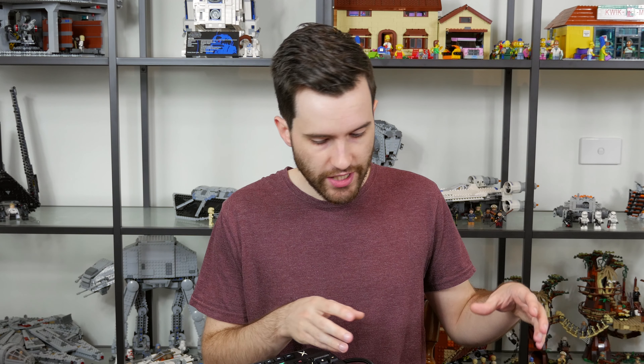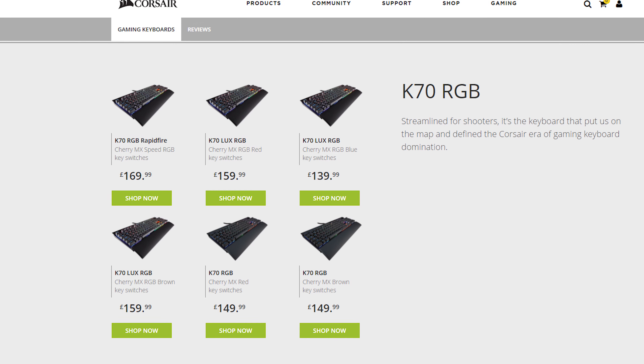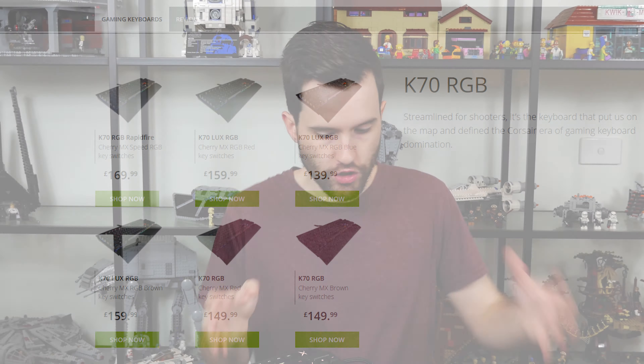So the same price for the Corsair keyboard as the Razer keyboard. It's also worth mentioning that for the K70 series, if you're not a fan of the RGB Speed switches from Cherry, you can purchase it in a bunch of other switches including Cherry MX Reds, Browns, and Blues. You don't necessarily have to buy the Rapid Fire — there are a bunch of high quality K70 models available.